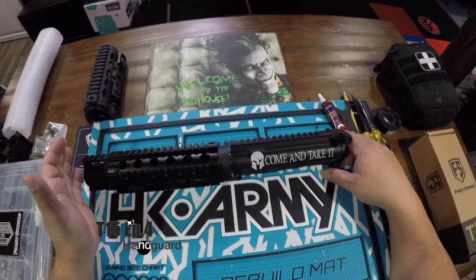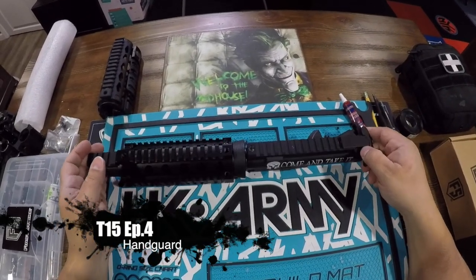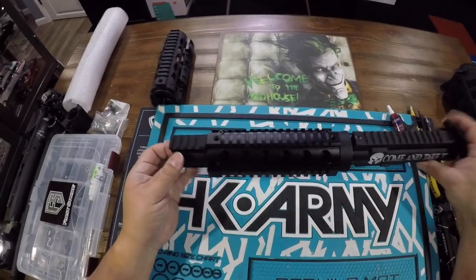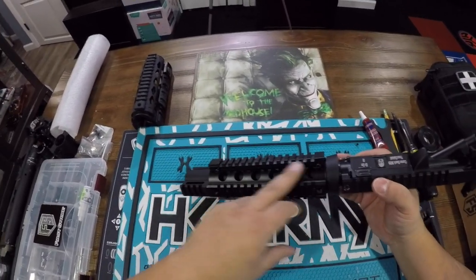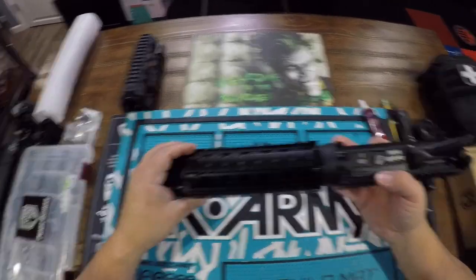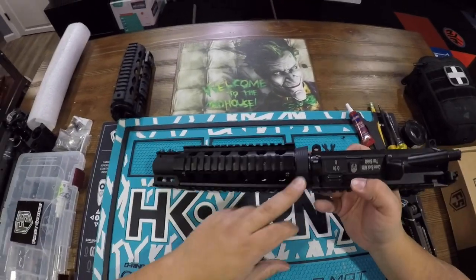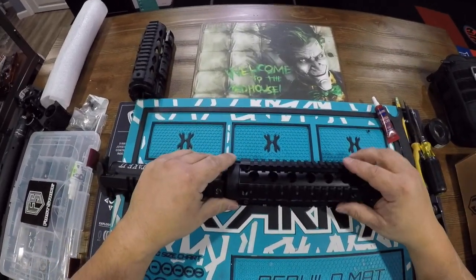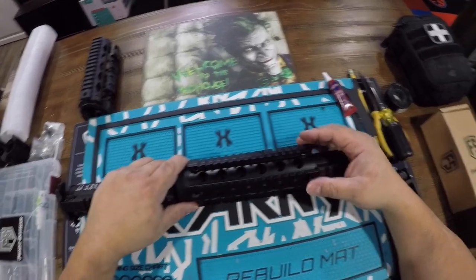Welcome to the Paintball Madhouse. In this episode covering the T15, I'm going to talk about the hand guards. This is the hand guard you get from factory — it's basically a two-piece hand guard. It has the gas block, a barrel sleeve, and the delta ring.